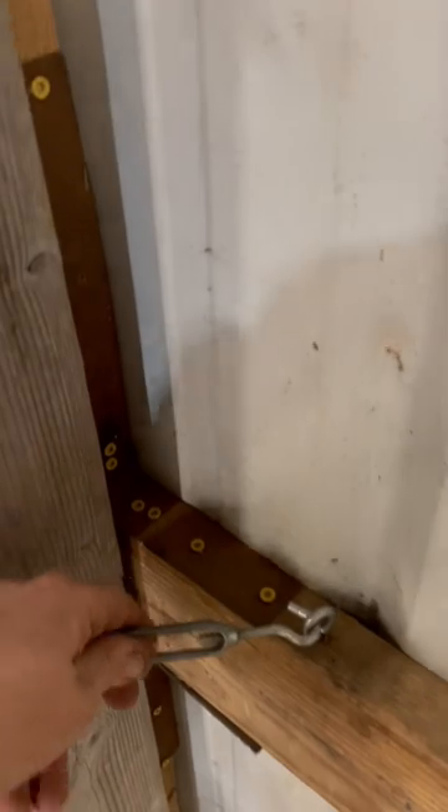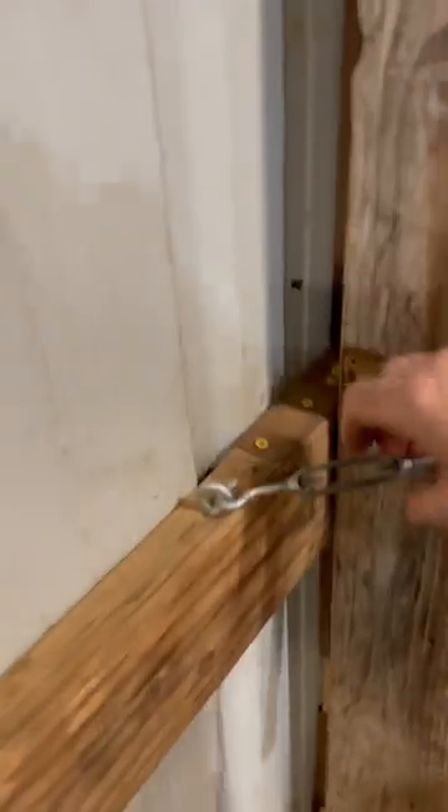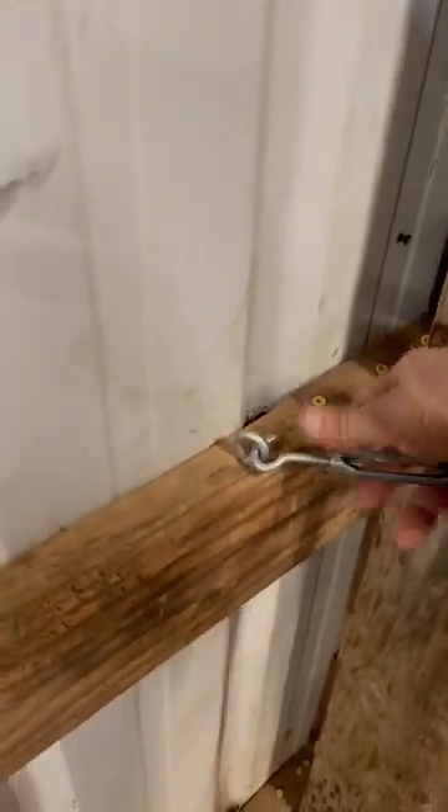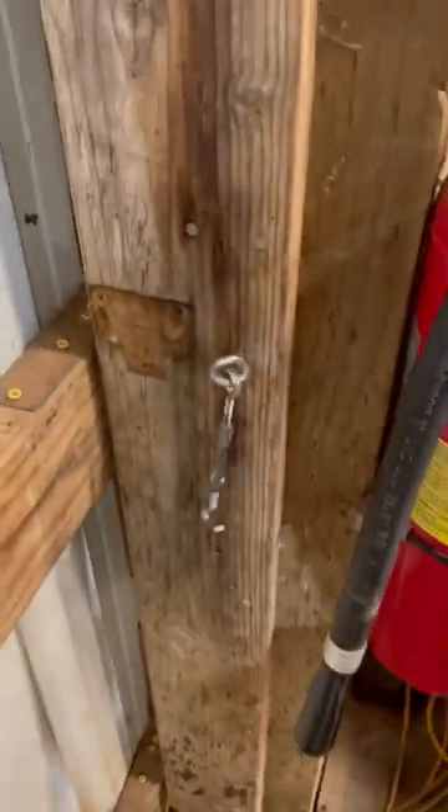Got a metal pole barn, got a sliding door. Get rid of those junk latches, use these. Do the door spin? This guy out, that drops down.